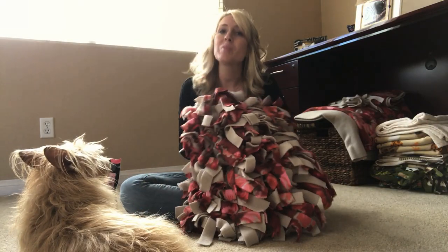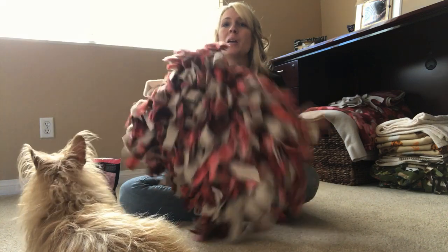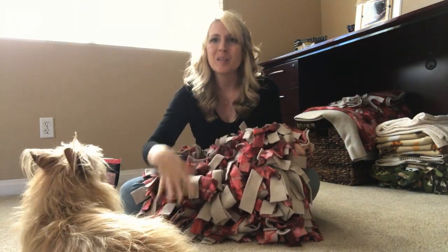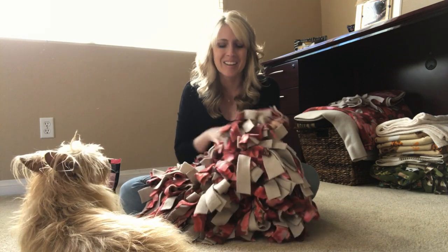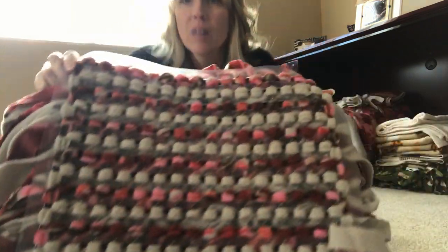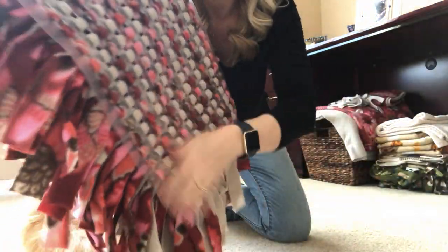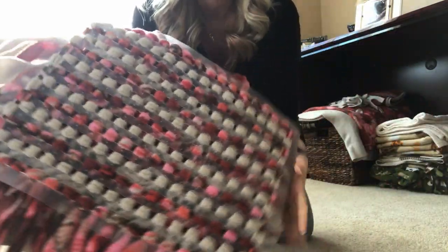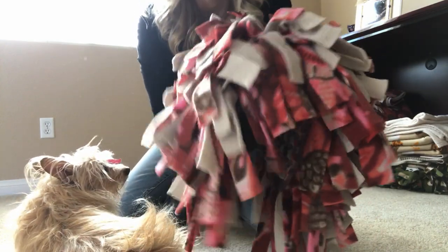Okay, so I took my time making my snuffle mat and this is the finished product. Kim is here because she already knows this is hers! I just wanted to show you the back of the snuffle mat — as you can see, every row has no gaps anywhere. That's how you know you've gotten everything done on your snuffle mat. Here is the finished product.